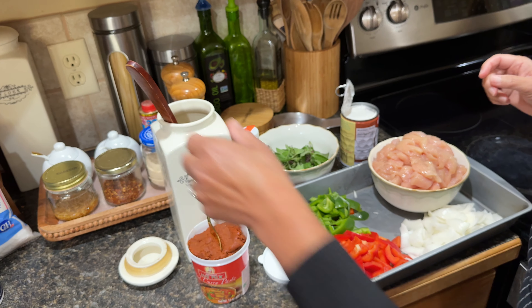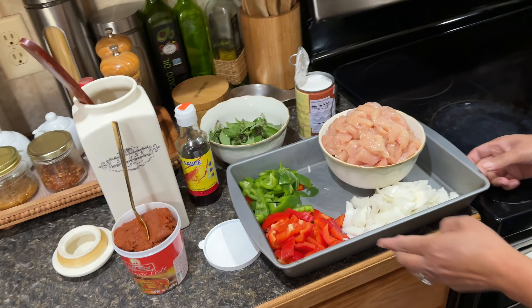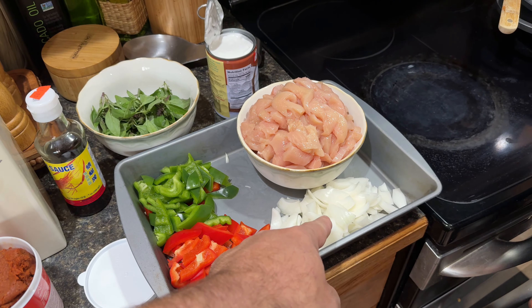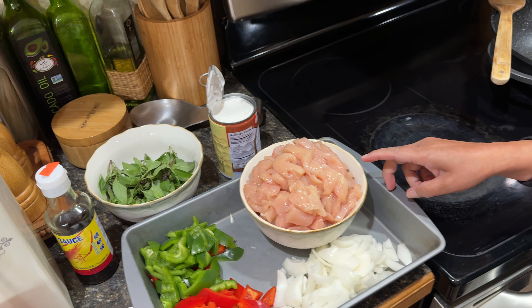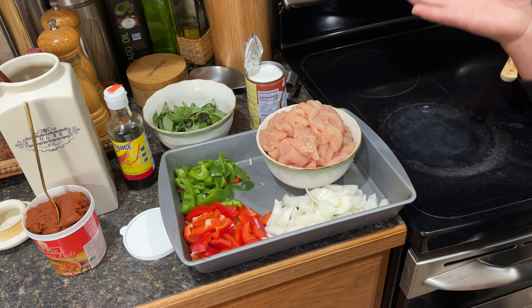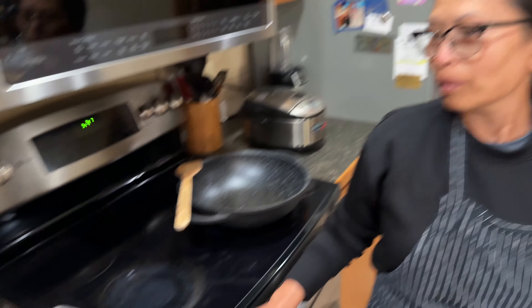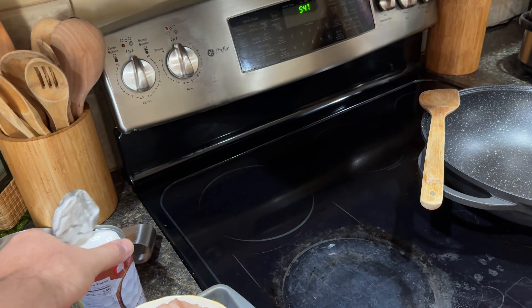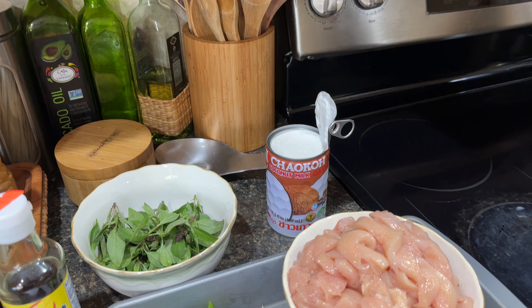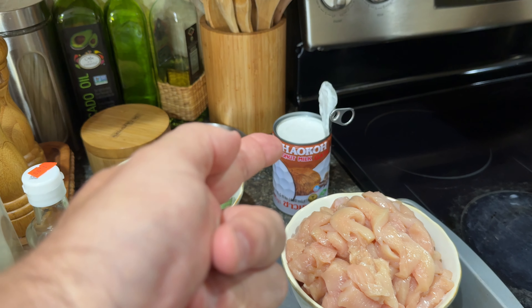And that's all of our ingredients. This is one whole green pepper, one whole red pepper, and one whole onion. How many pounds of chicken do you got there? About three pounds. But if you cook for two people, you can just use about a pound and a half. She's cooking for about five people. And then one jar of the Chaokoh coconut milk — I made a video of where you can get that at the Asian store.